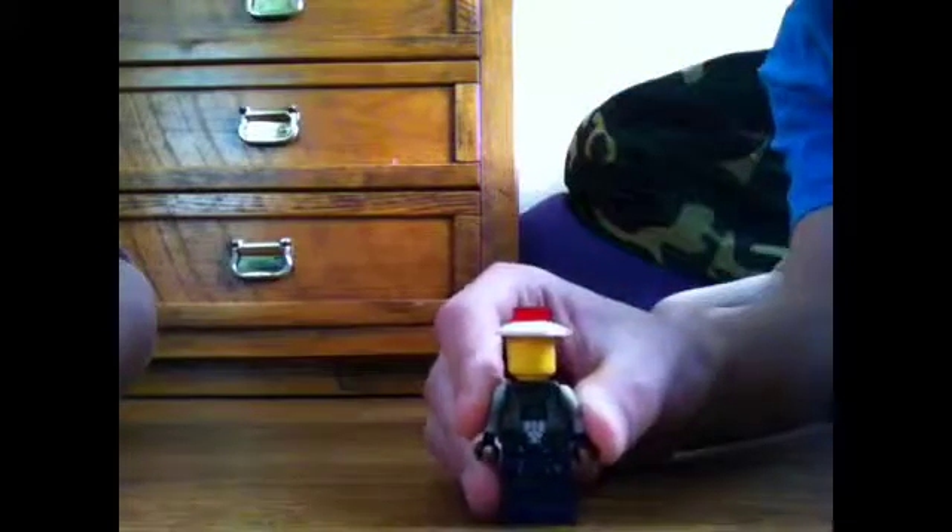Then get one of these pieces and put it at the bottom, and that's all. Please subscribe — I have a twisted head, I don't know why.